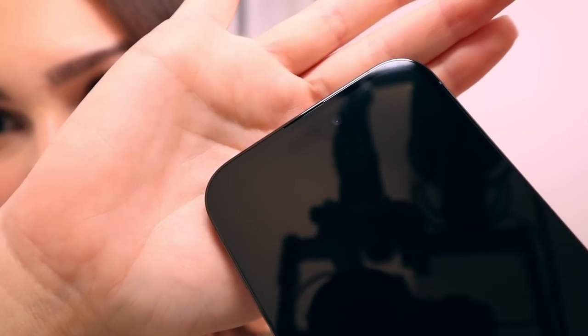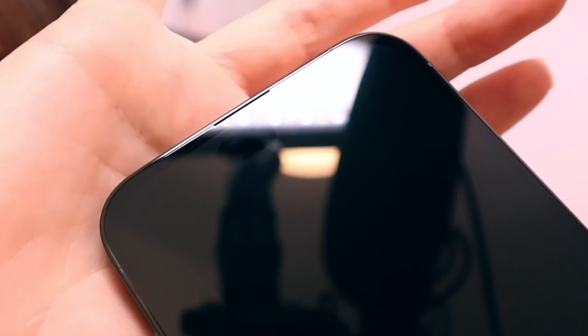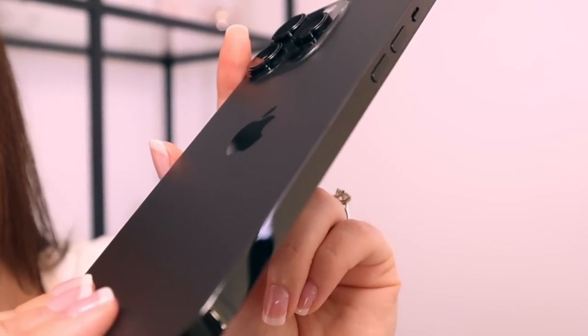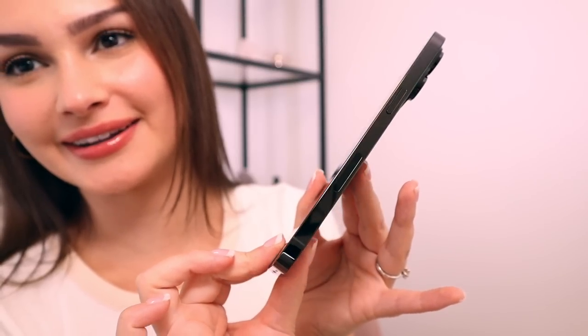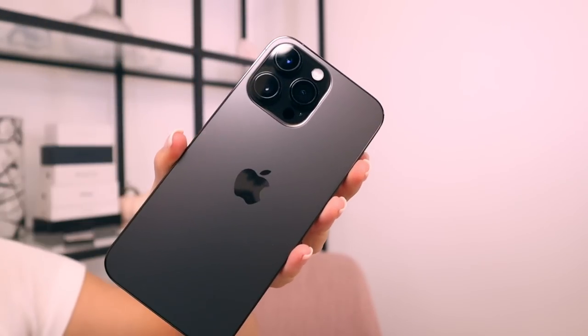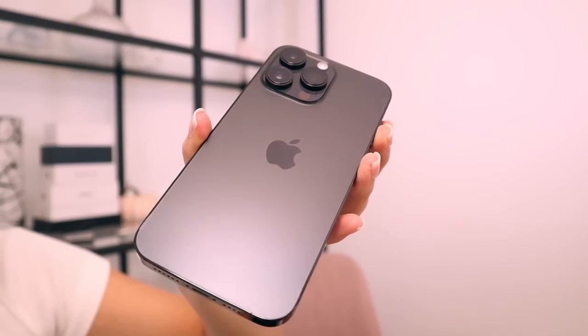The speaker at the top is really tiny — it's a super tiny speaker right there. The sides are very sleek, dark silver. I missed having a black Pro Max so bad. The way that the sides shine and then the back — we need to just admire this. Look how beautiful this is.